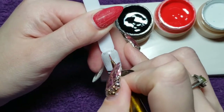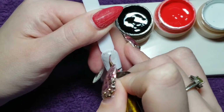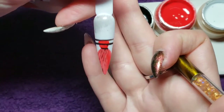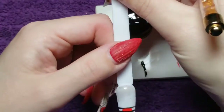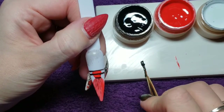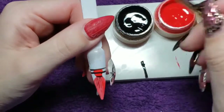Before I flash cure — because I completely forgot — I'm adding some swirly marks to make it look more like clouds. Then I flash cure for 10 seconds, and now I'm going back in with the black once again and completely loading my brush.